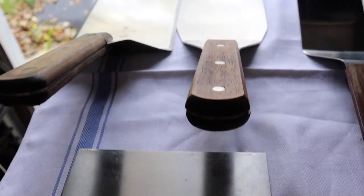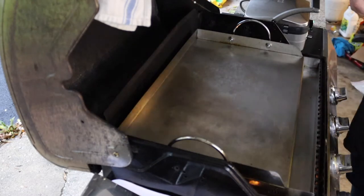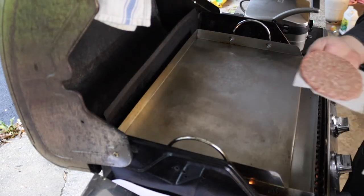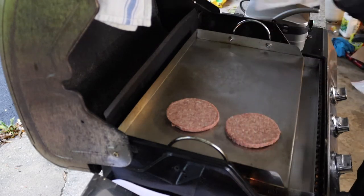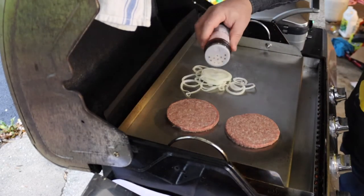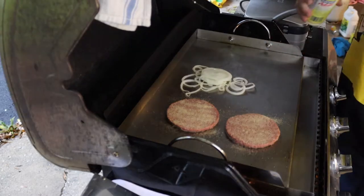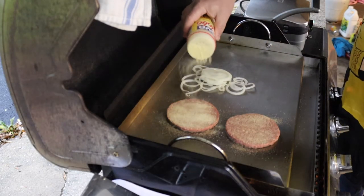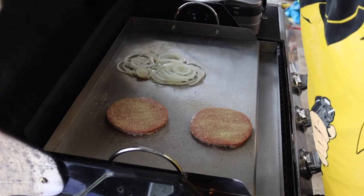The griddle also allows us to use our stainless steel chopping utensils, which would destroy a nonstick grill surface. Do you like that sizzle? I like that sizzle. We'll get back to that in a minute.